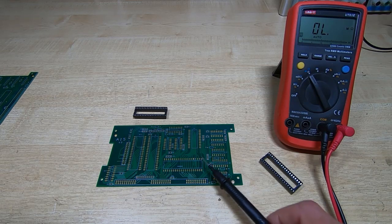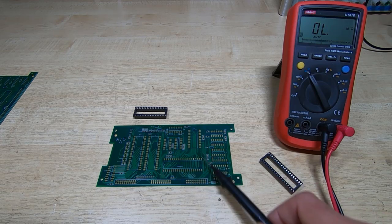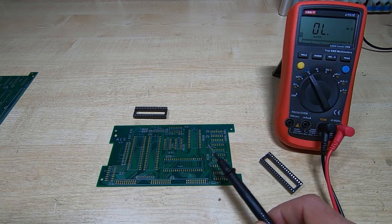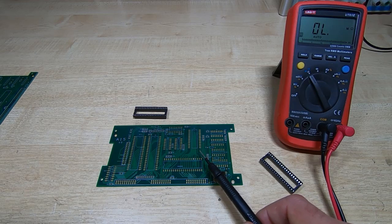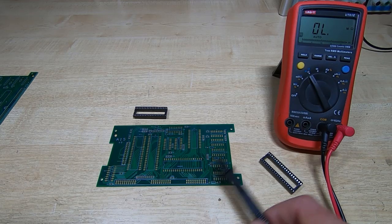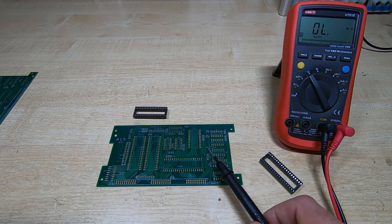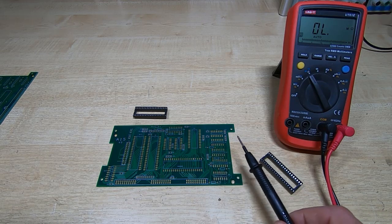If you haven't built your pod yet and you're not sure if you have the issue, send me a close-up image of the area of the board around U4 and I'll be able to tell you if you have the problem or not. It only affects a small number of boards, so you may well find that your board is fine. If you want a replacement board, let me know and I'll ship you out a new one — just send me an image so I can check the board you have first. Apologies again for the aggravation.